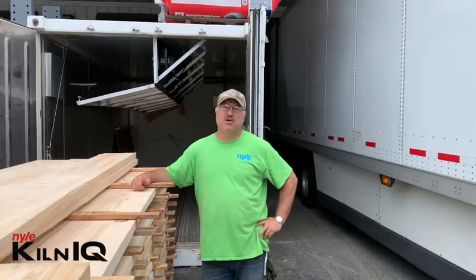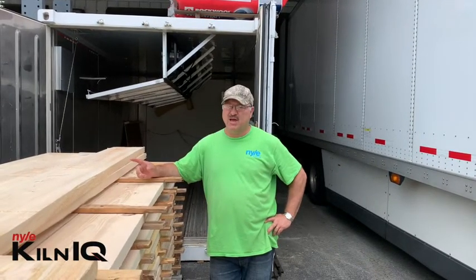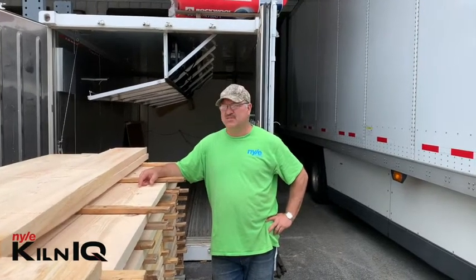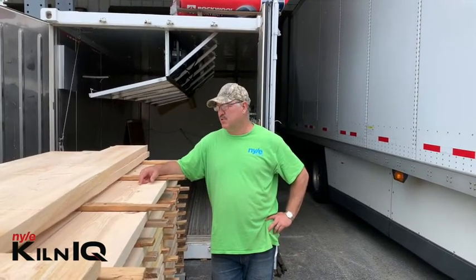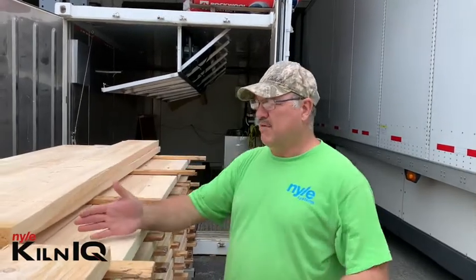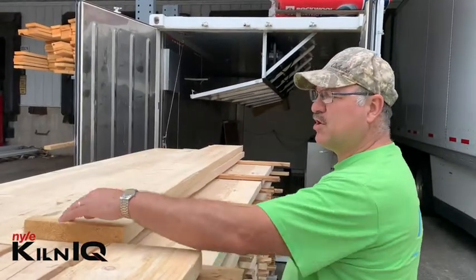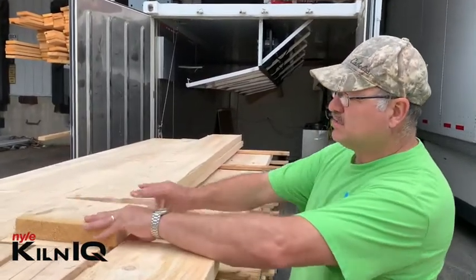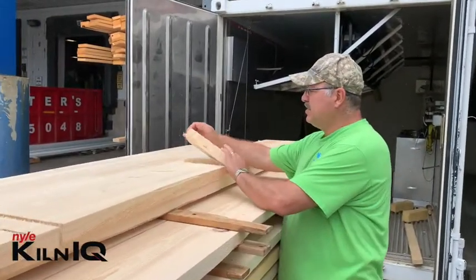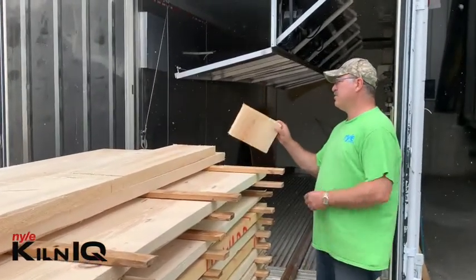We had quite a few requests regarding the making or the doing of sample boards. Today we have some two by ten inch fir that we're going to dry. I've selected the two sample boards we're going to use. I've got about seven inches from the end, and as you can see this board has already started drying out a little bit, so I cut out a little piece here in the center of the board and cut another piece as well.